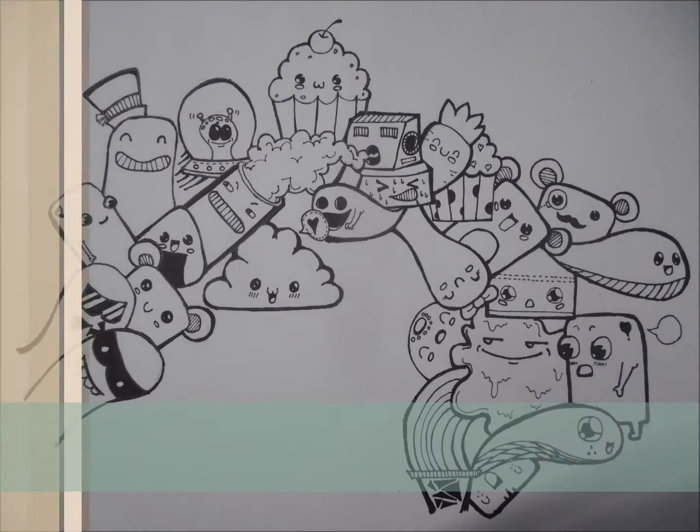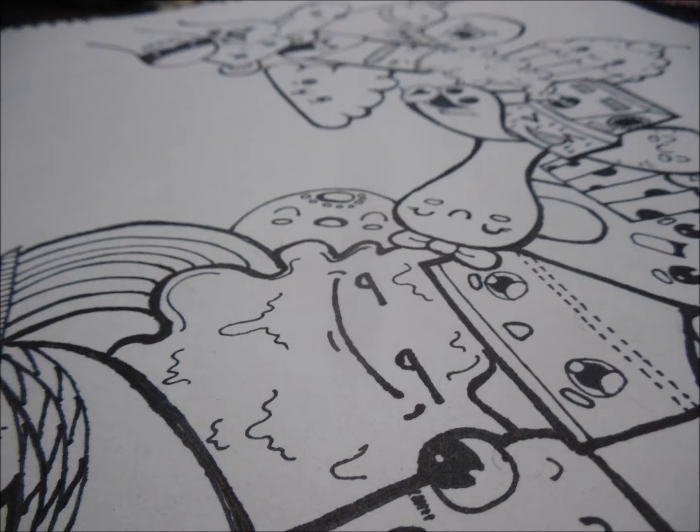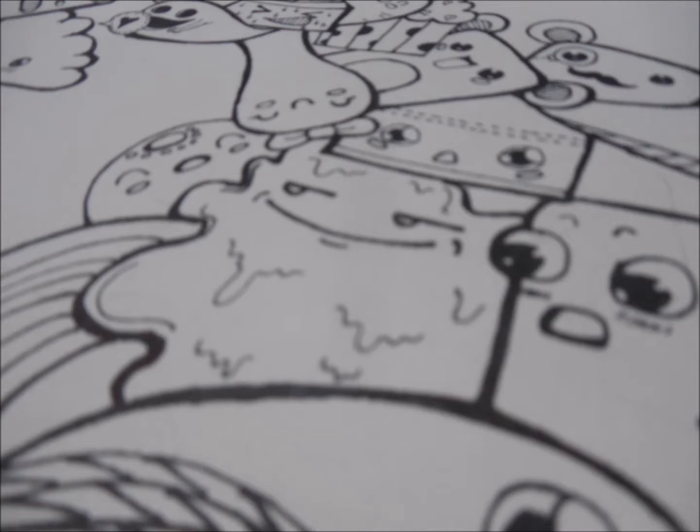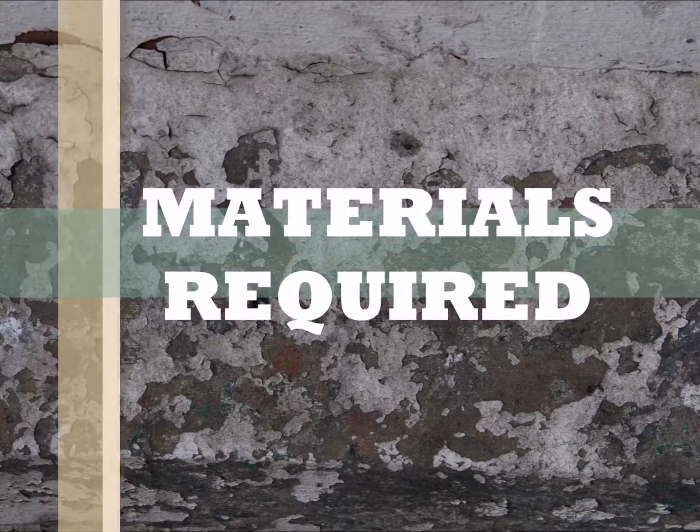Hey there, what's up! Shivash Buddha Koti here from Be Creative, and today we are going to take a look at how to make this very beautiful doodle. These are just random doodles you can create and gift to anyone. Let's check first what we need to make this doodle.